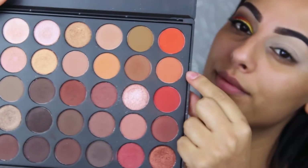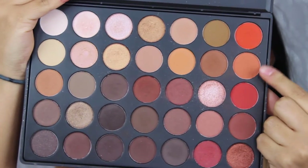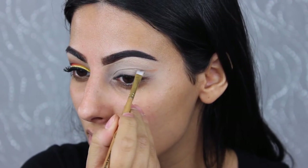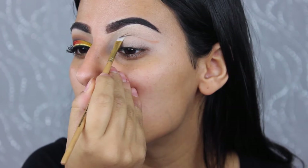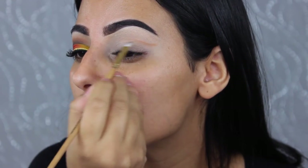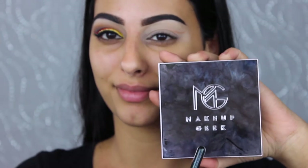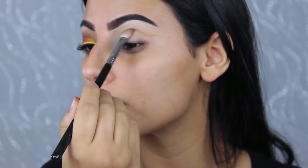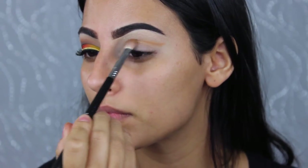Taking this orangey crease color from the Morphe 35O palette, I'm using an angled brush to start mapping out the cut crease I'll do later. Then taking the shade Chickadee by Makeup Geek, I'm using this to blend out the line I created and add a little dimension to the crease.